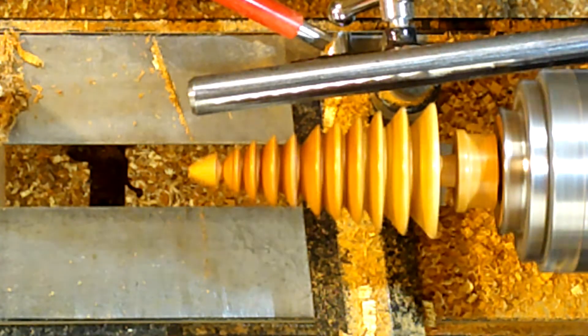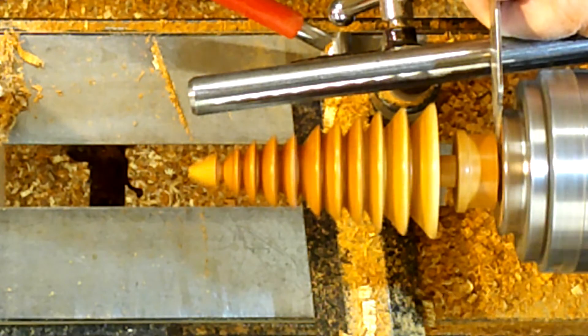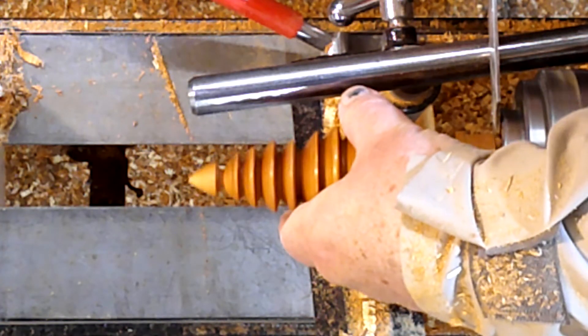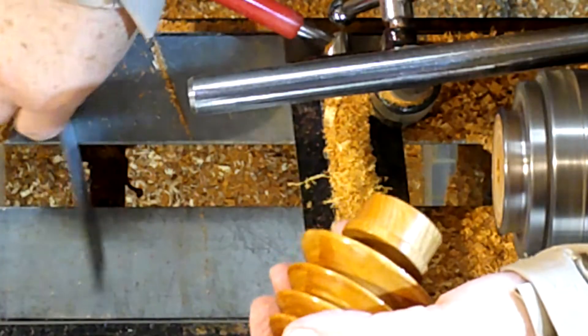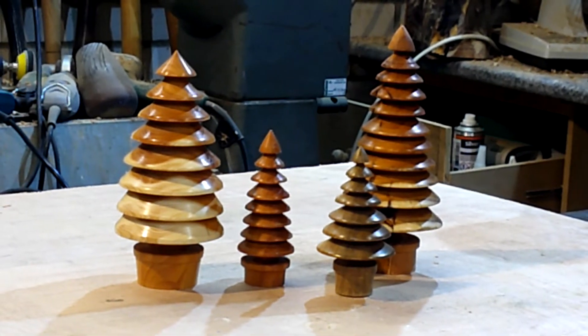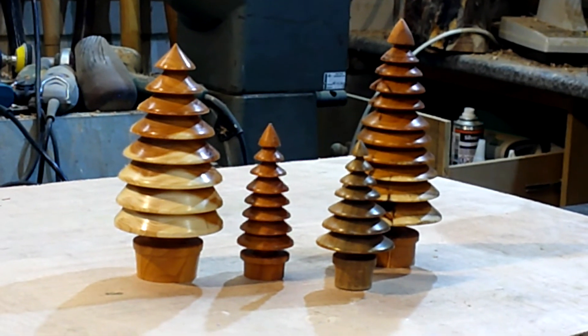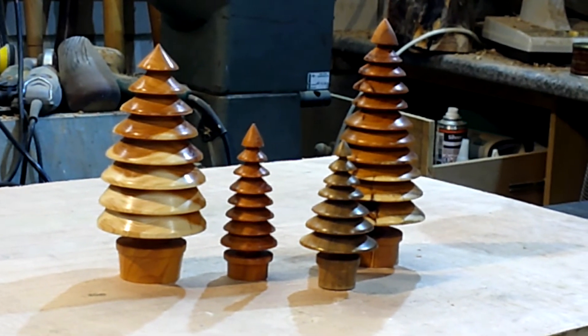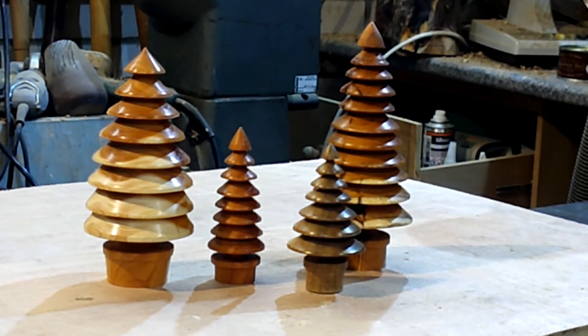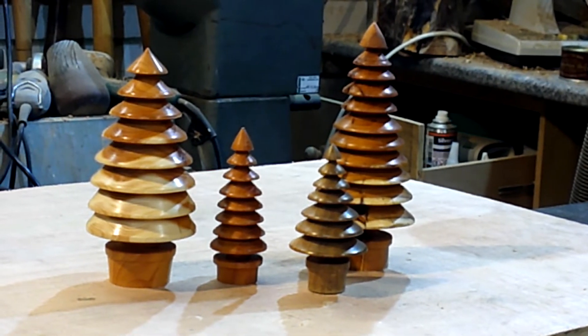Then just finish parting it off. Well, here we go YouTubers — something quick, something easy, something quite good fun to make actually. I quite enjoy making them. And you use up all your scraps of wood out the way. Very nice. There we go YouTubers — just a little fun project, very quick to do.